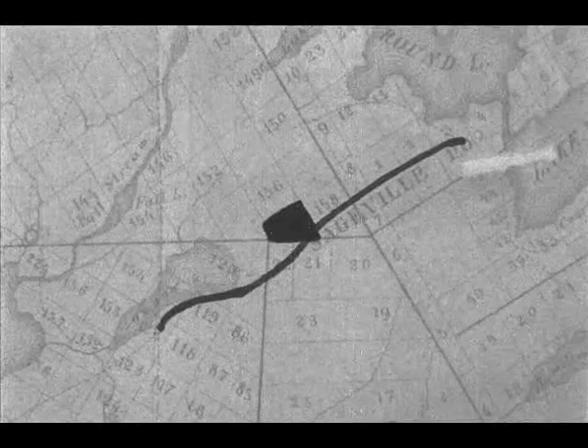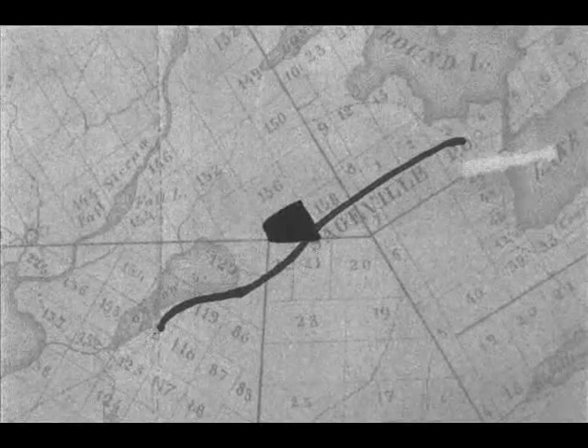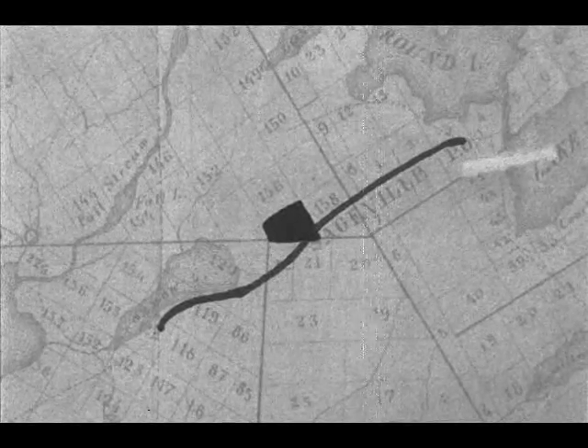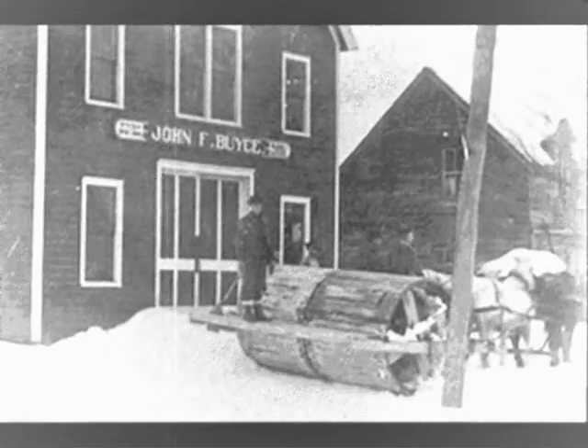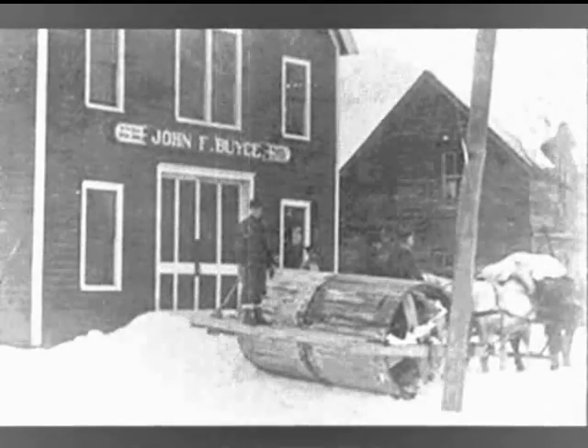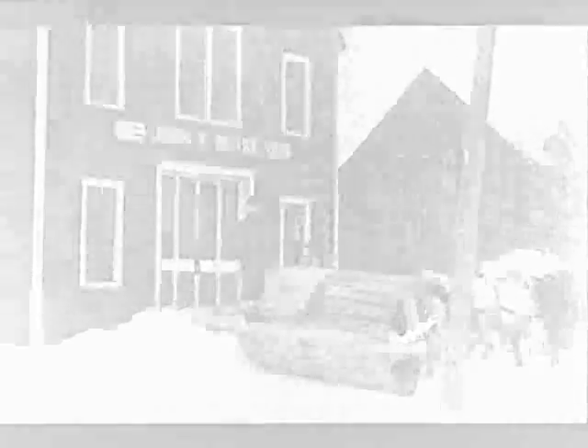The roller was made by Archie Weaver, the son of Pete Weaver, and was kept on the Weaver property, which was located almost in the middle of the route that needed to be packed. Like a similar roller made in Speculator, Archie made his in a blacksmith shop located on the Weaver property.